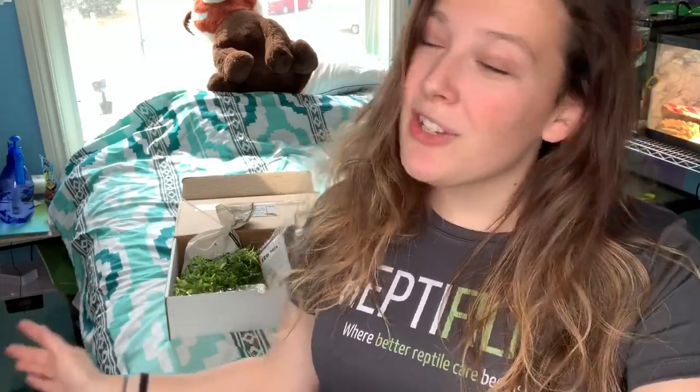A special thanks to DBD Pets for sending me this box of goodies. Thank you so much — it is all very awesome and I can't wait to use it all. Thank you guys for tuning in to another video, and we'll see you for the next one.